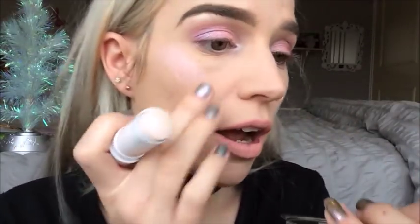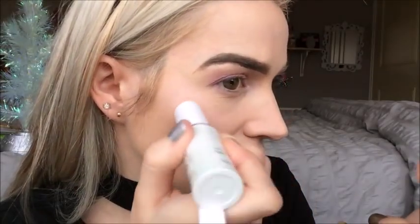People get worried about cream products disrupting the foundation underneath, but as long as you go in light-handed you shouldn't have too much of an issue. You can also just use your finger to take off the product and tap it on gently. I think it looks really pretty — I'm loving the duo-chrome aspect, a beautiful pinky lilac-y shade — but I don't think it's the most intense blinding highlight in the world.